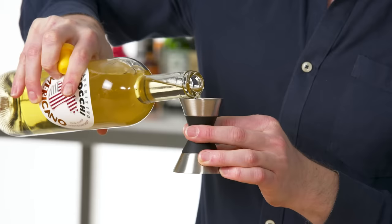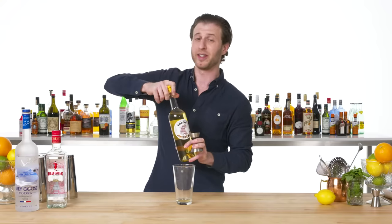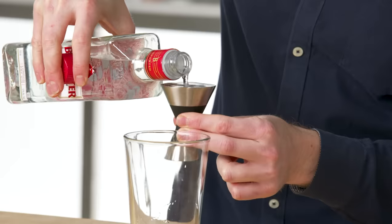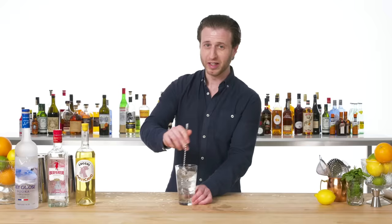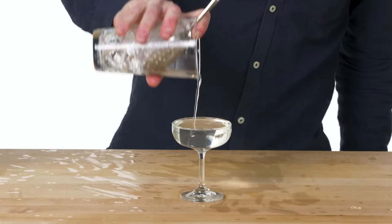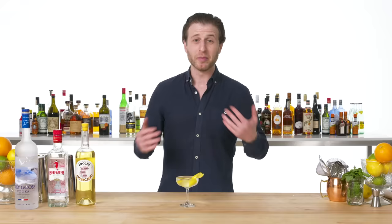Vesper. I'm going to go with our Cocchi Americano — the original recipe called for a product called Kina Lillet, but it's not made anymore and this is kind of the closest thing we've got. Vodka. Gin. Vesper was James Bond's girlfriend — spoiler alert, things didn't end well for Vesper. And unlike martinis where there's an option between olives and lemons, there is no debate here: this gets a lemon. This is the Vesper, famously invented by Ian Fleming, the creator of James Bond. James Bond got me into bartending, so this drink has a little extra meaning for me.